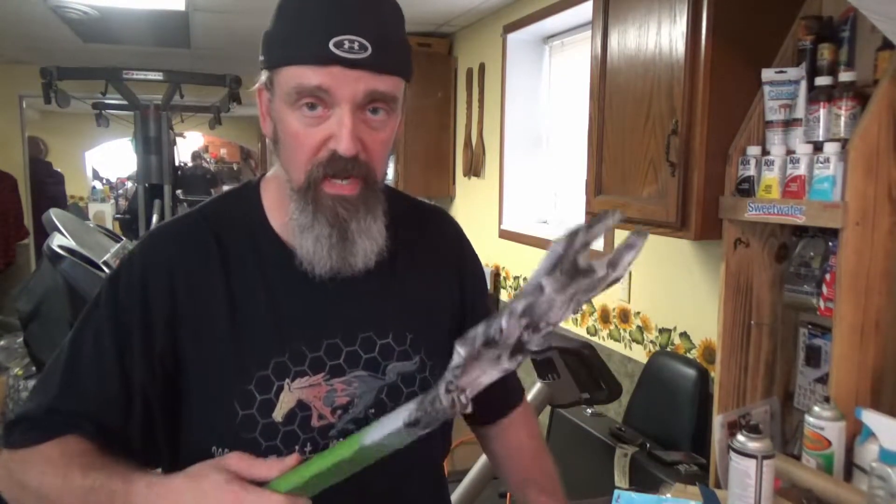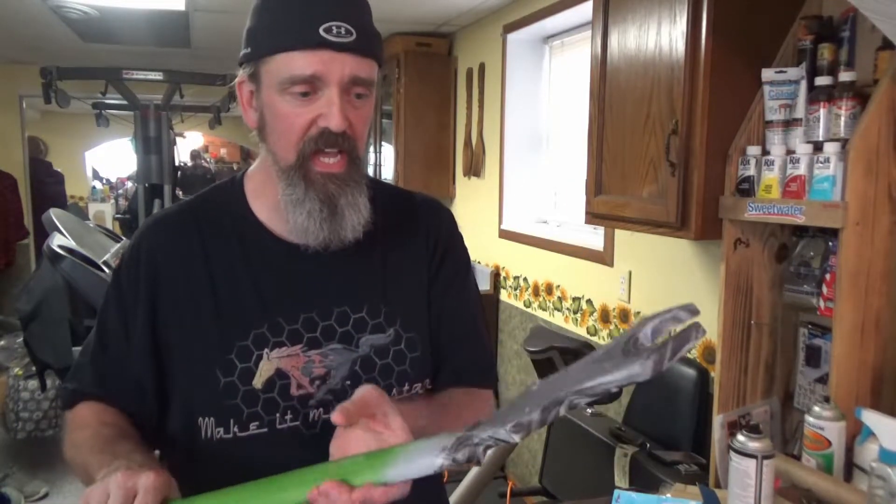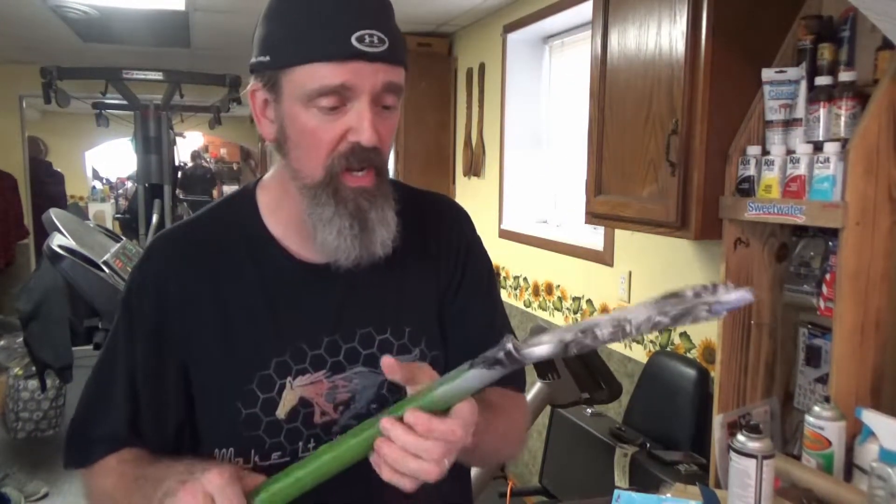Now we can do another video here. I'm going to let this dry for a day or two, because it was submerged in water — I want to make sure this gets good and dry. But then we'll come back, we'll spray it with the Montana White, wait a day. Then we'll come back and put the crackle on that. And other than putting clear coat on this, the neck will be done. Then all we've got to do is mess with the body.